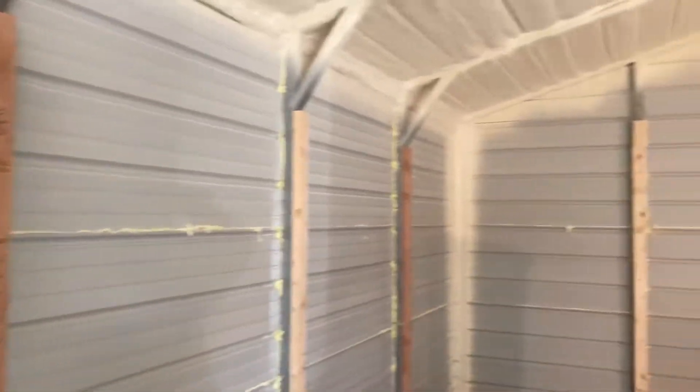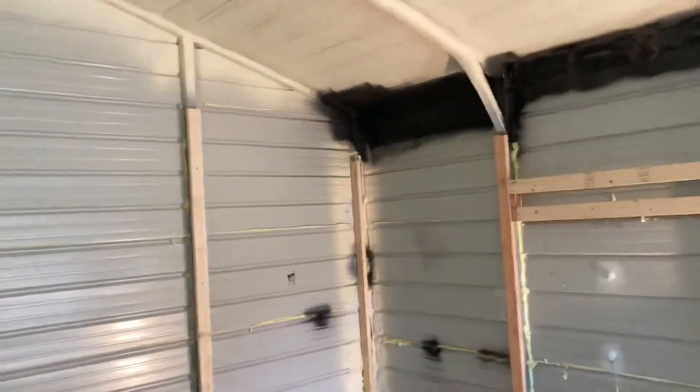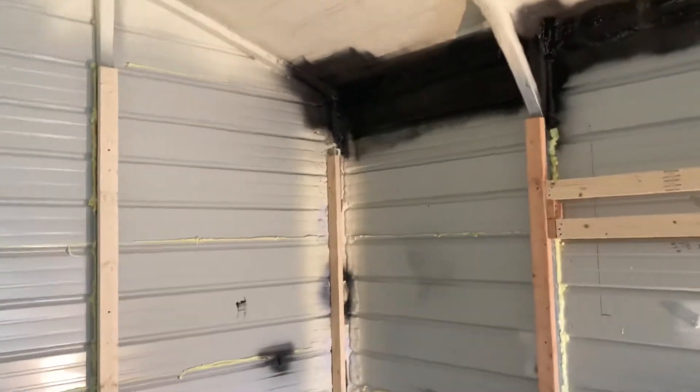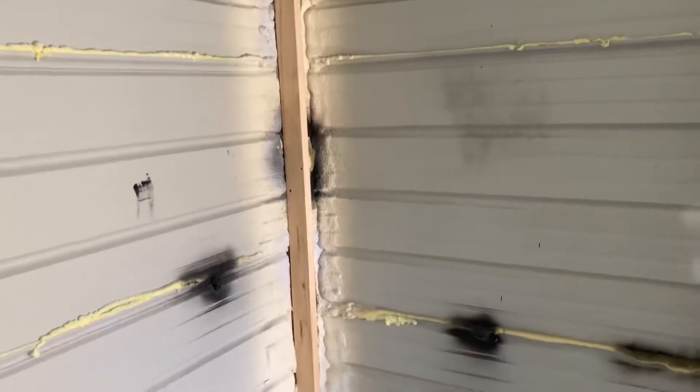Then I got all the verticals done. Still need to do that area up there. I got to cut back the foam in each one of the corners so I can make it look like this one — had to notch it at the bottom.